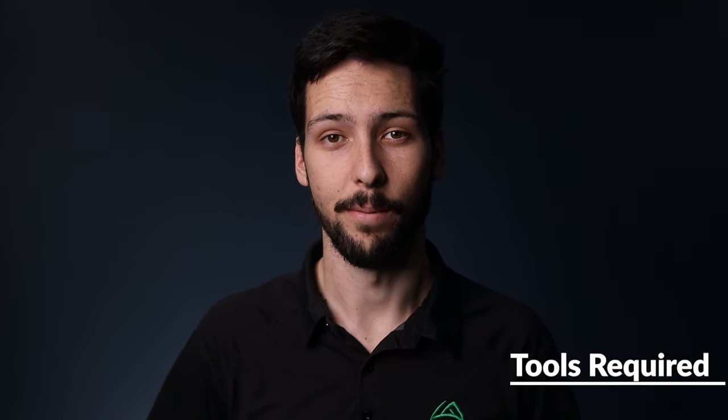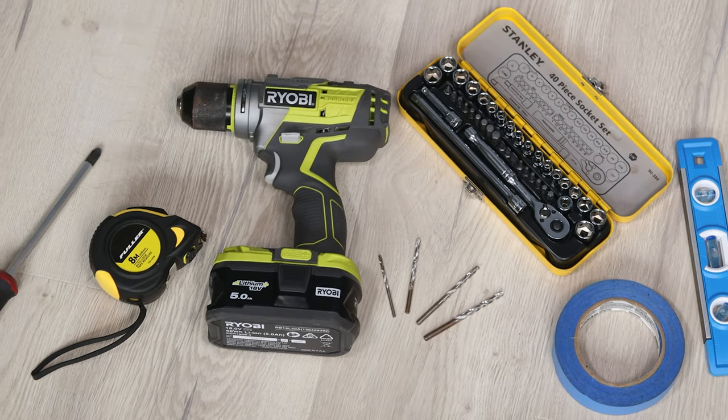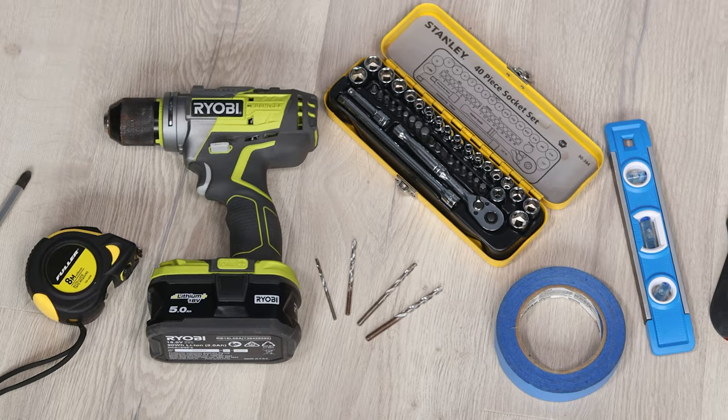The tools that we'll need to get the job done are a Phillips head screwdriver, tape measure, drill and drill bits, socket set, masking tape, a level, and a stud finder. I'll leave links down below to the tools that I use in this video.